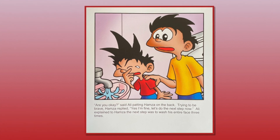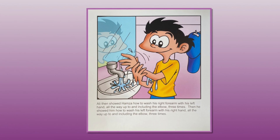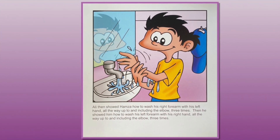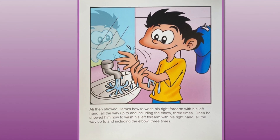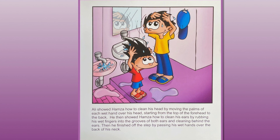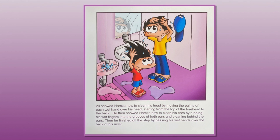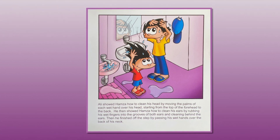Ali explained to Hamza that the next step was to wash his entire face three times. Ali then showed Hamza how to wash his right forearm with his left hand, all the way up to and including the elbow, three times. Then he showed him how to wash his left forearm with his right hand, all the way up to and including the elbow, three times. Ali showed Hamza how to clean his head by moving the palms of each wet hand from the top of the forehead to the back, then clean his ears by rubbing wet fingers into the grooves and behind the ears, and finally passing his wet hand over the back of his neck.